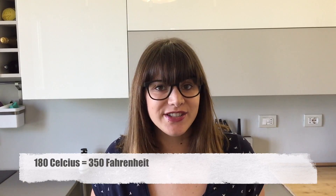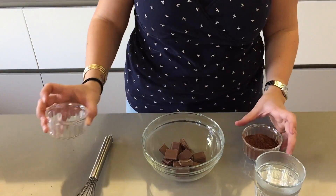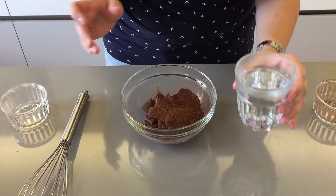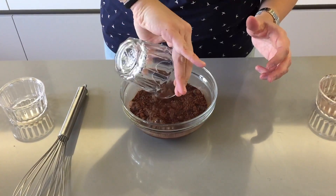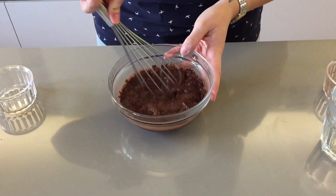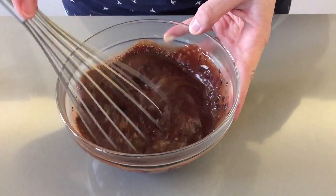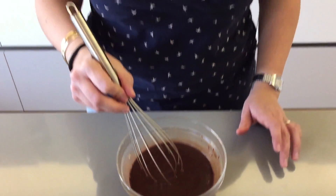Start by preheating your oven to 180 degrees Celsius. In a bowl you're going to place your chopped up chocolate and your cocoa powder, and you want to add your hot water. Using a whisk, you want to whisk until nice and smooth. Now that it's nice and melted, you're going to place your bowl in your fridge for 10 minutes.